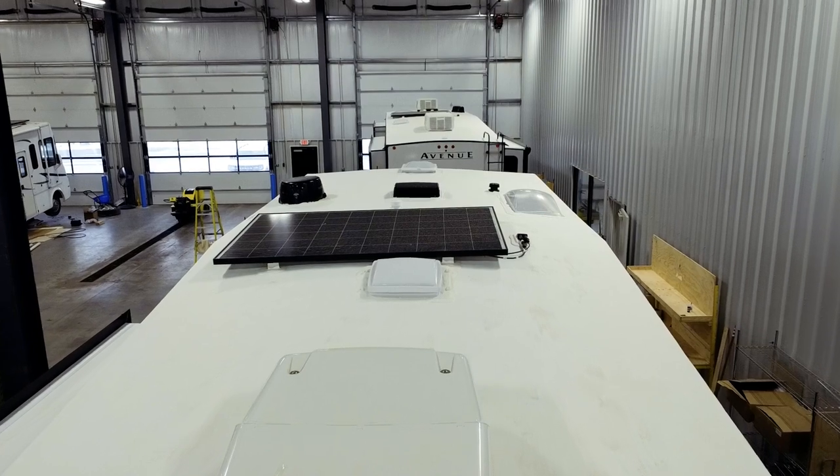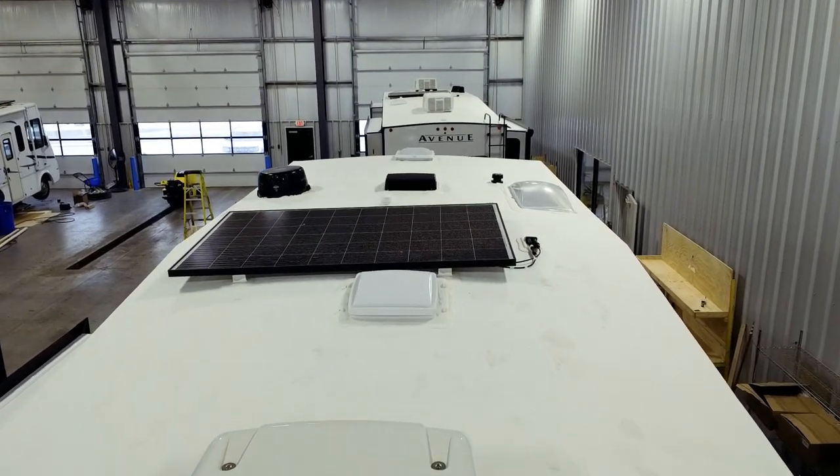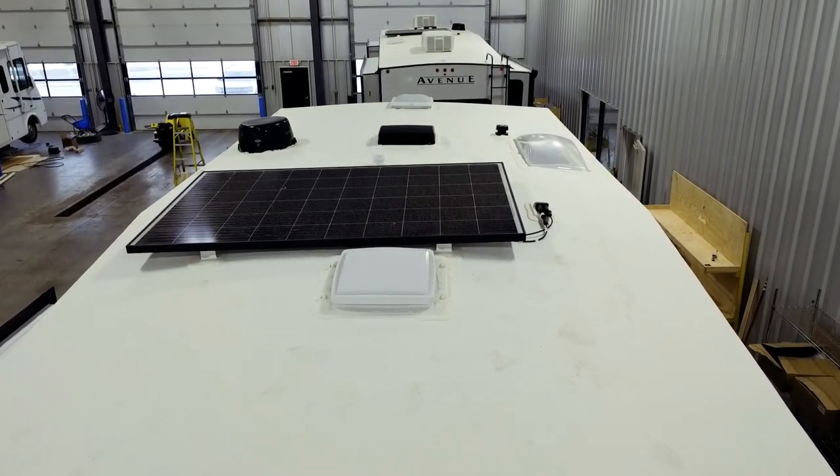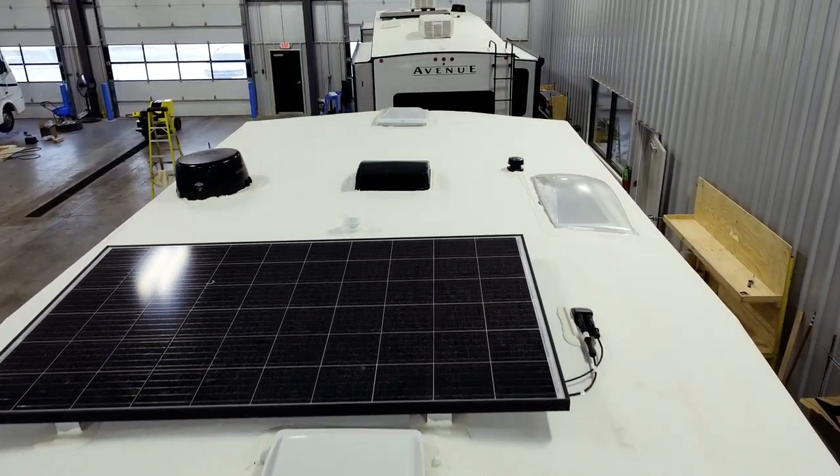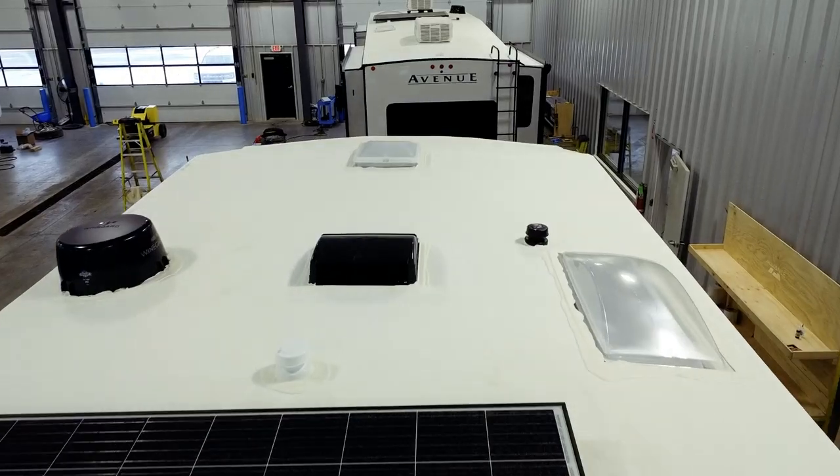When it pertains to the roof, we're very excited to offer a PVC seamless roof material. This product offers a lifetime warranty, it's zero maintenance, easily repairable, extremely durable, and 80% more solar reflective.